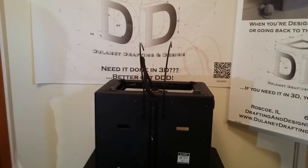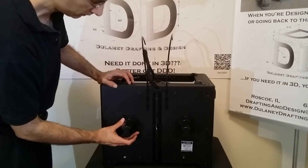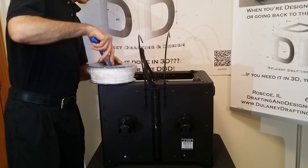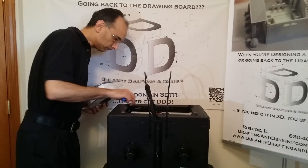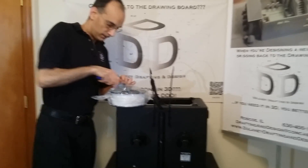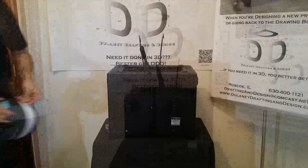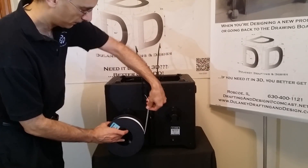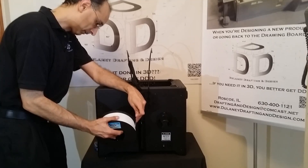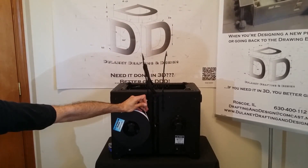Now is a good time to put the spool holders on, since you're still seeing the back. It's recommended that if you're using ABS material you use the right extruder, and if you're using PLA, use the left side. I'm going to mount the ABS spool on the right side. Place it on the printer so the filament comes up through the center — not from the side. Pop the spool on until it clicks and doesn't come off.